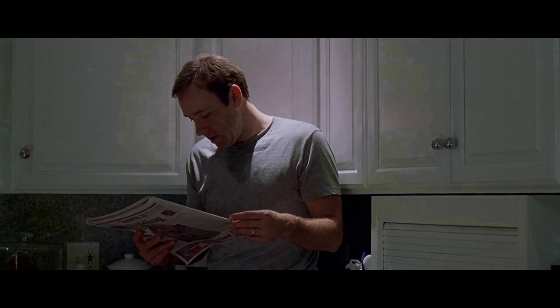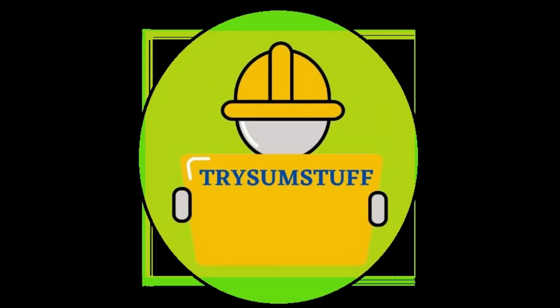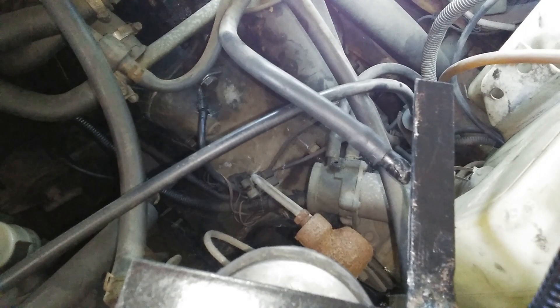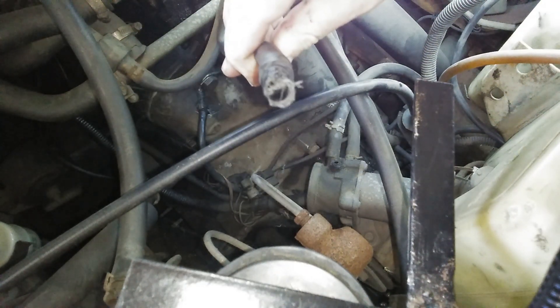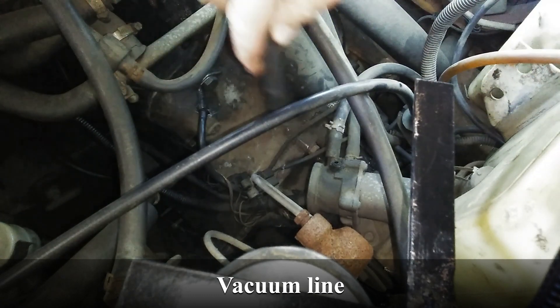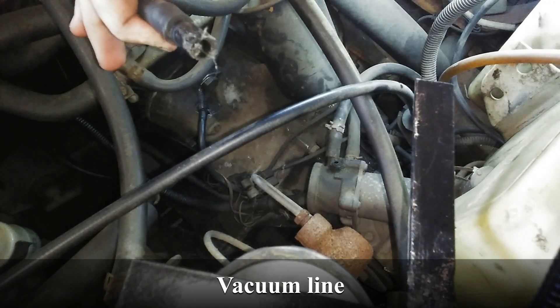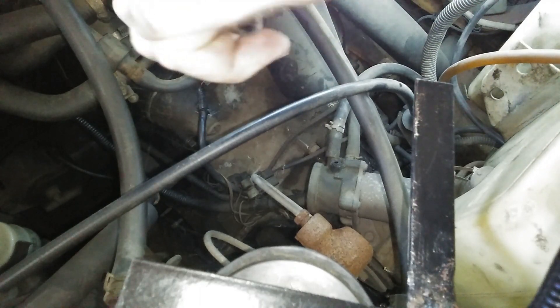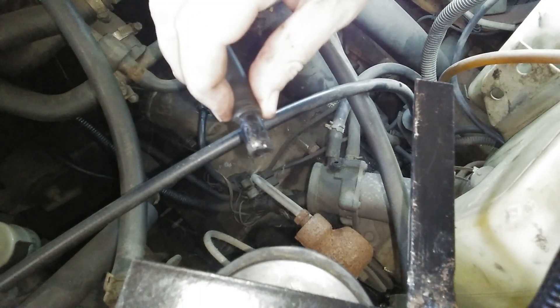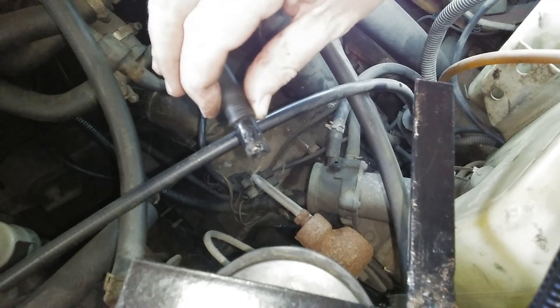Good day everyone, welcome back to the channel — you're at Try Some Stuff. In front of you you're looking at an engine, and this is a pipe that was attached over there. It broke clean off and I've tried to plastic weld it, but that didn't last. So now I've got to come up with a new solution, and my solution is this — we'll be right back.